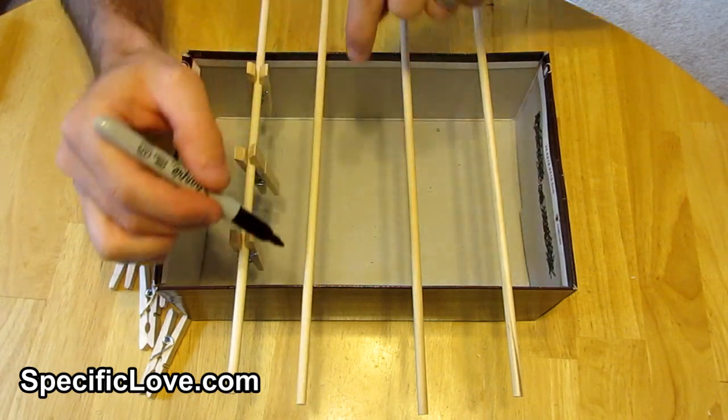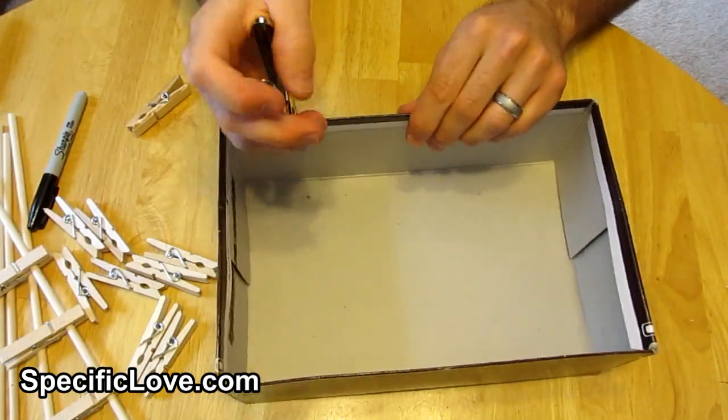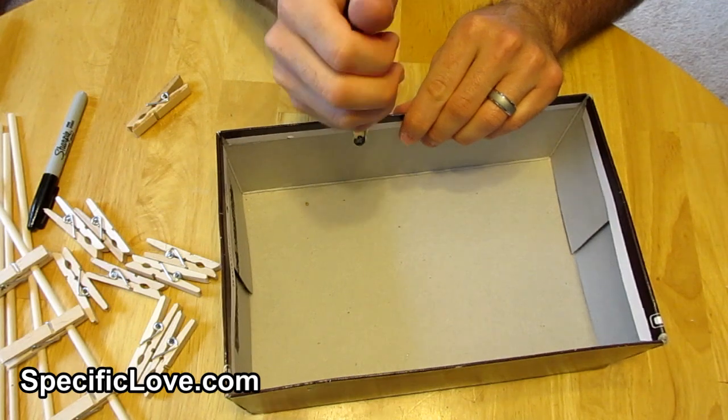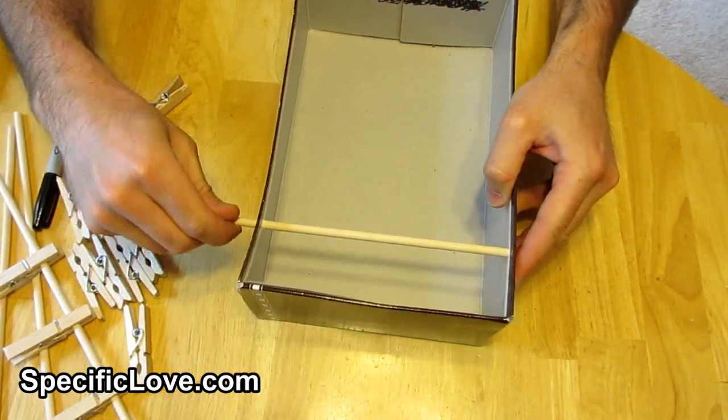Using a marker, we place a dot where the wood needs to intersect the box. Then using a hole punch, we carefully made a hole just below each mark. It is a good idea to test-fit the dowels in the holes just in case any adjustment is needed.